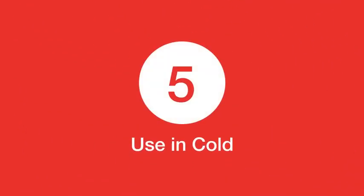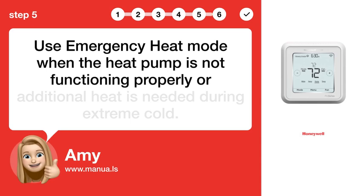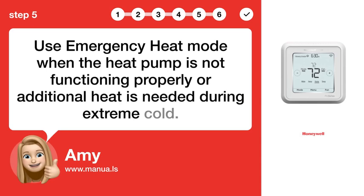Step 5: Use in cold. Use emergency heat mode when the heat pump is not functioning properly or additional heat is needed during extreme cold.